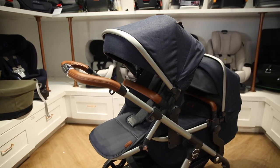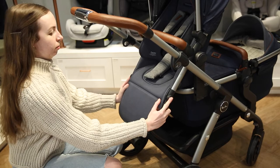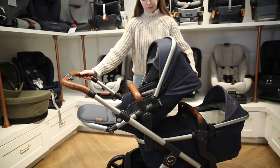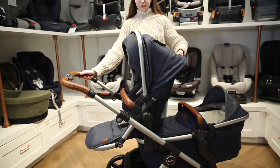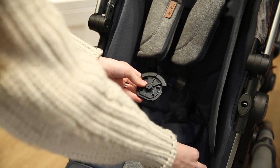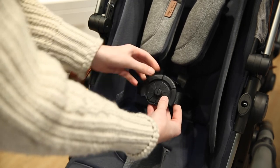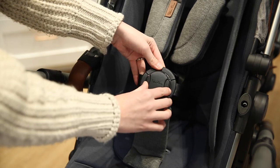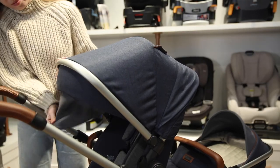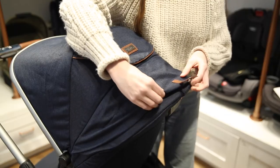The Silver Cross seat itself has some awesome features. The footrest can be adjusted by pressing on the side buttons. You can also adjust the position of the seat to easily transition your little one into nap time. The seat additionally comes with a removable belly bar and a new easy-to-use 5-point magnetic buckle. The extra large UPF 50+ canopy features a flip-out visor as well as a peekaboo window and ventilation panel.